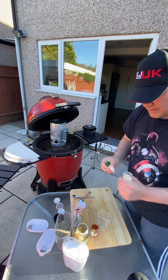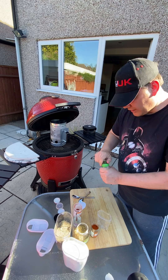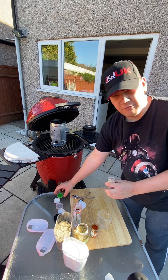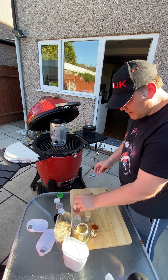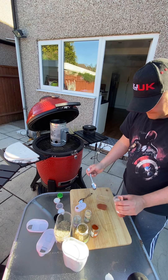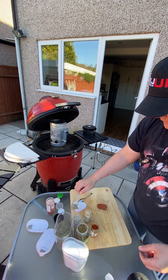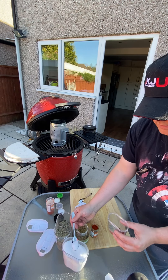A little bit of cayenne and some garlic granules. These are just a few things I've picked up from the cupboard. There are loads of rubs you can try — you can't really go wrong when you're making your own rub. It's pretty much to taste. So to start off with we're gonna go two tablespoons of paprika and one tablespoon of black pepper.